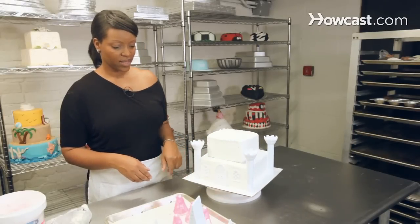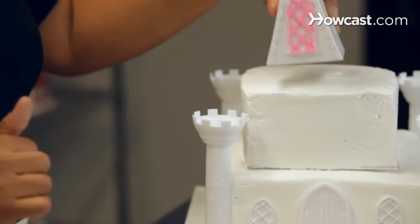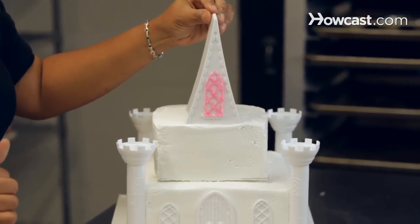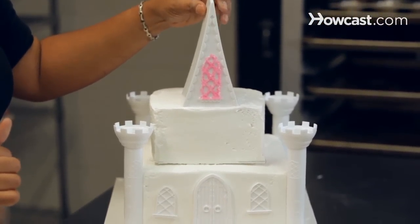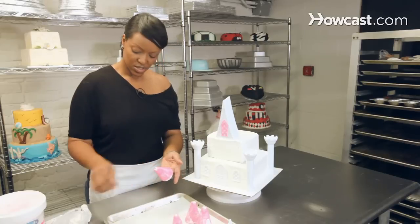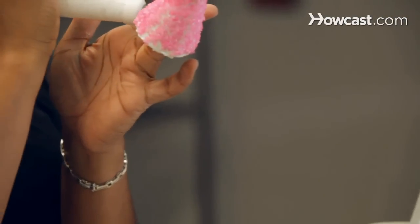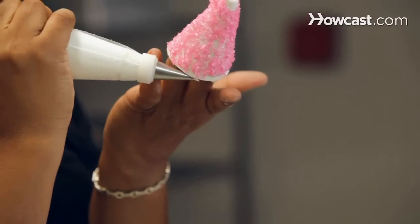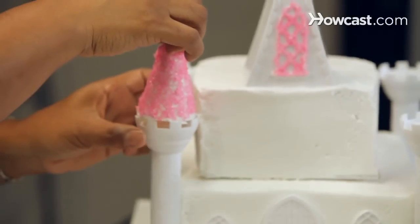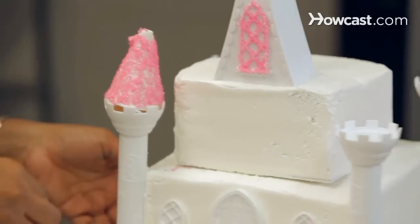Now that we've gotten that done, I've already pre-iced this portion, and that's what we're going to use to set on top of our cake. You can just push that into your cake a little bit. Then we're going to take our little toppers — you can add some icing just to the bottom of it, just so that kind of helps to stick in place. And we'll put those down there and do that on all four sides.